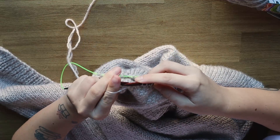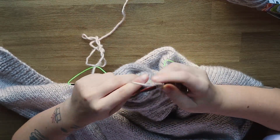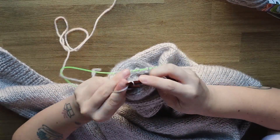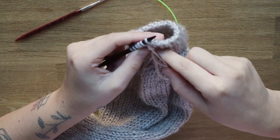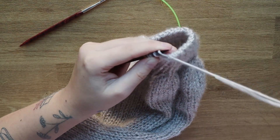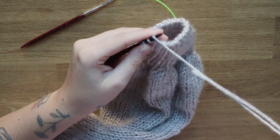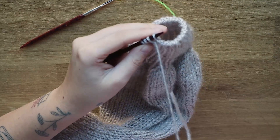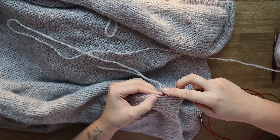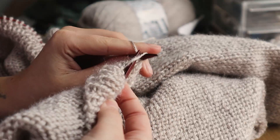Then just work your ribbing as normal. When casting off your sleeves, use whichever method you prefer — I personally love the Italian bind off when casting off one-by-one ribbing. At this point you're almost done with your cardigan — you just need to pick up stitches all around the neckline and knit the ribbing.